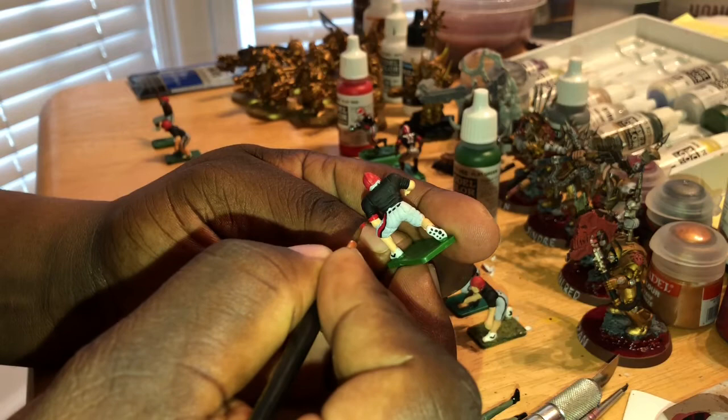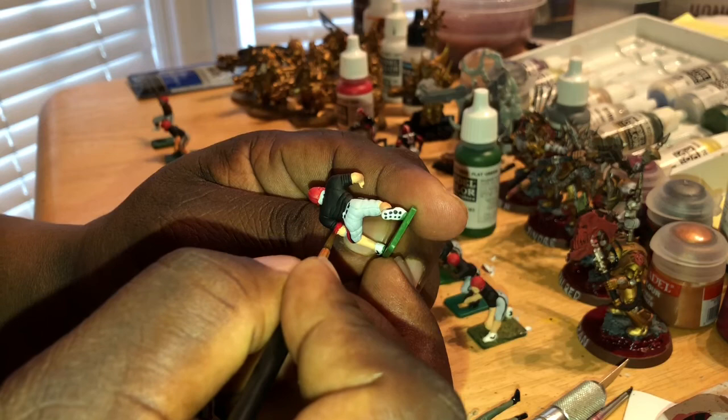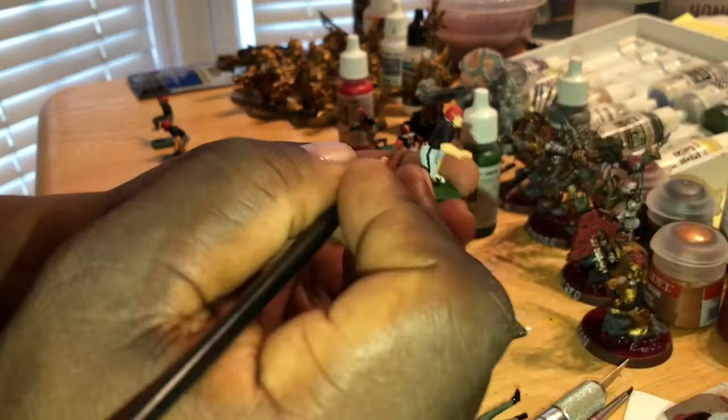As you can see, how easy these lines are going on here — it's a lot easier to do lines and keep your lines straight when your paint isn't already starting to dry. So monitoring your paint while you're painting is very important, so you've got to make sure that you're doing that.